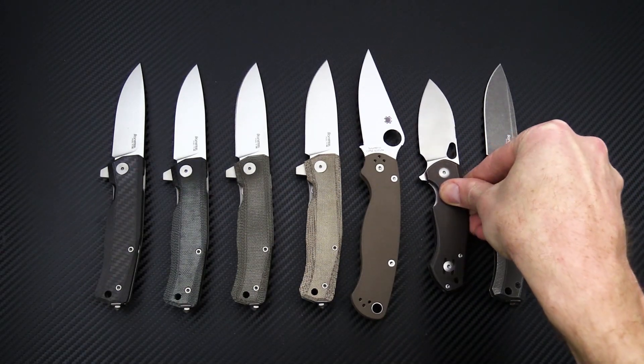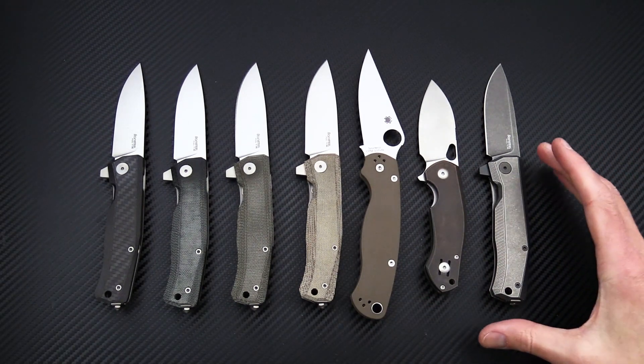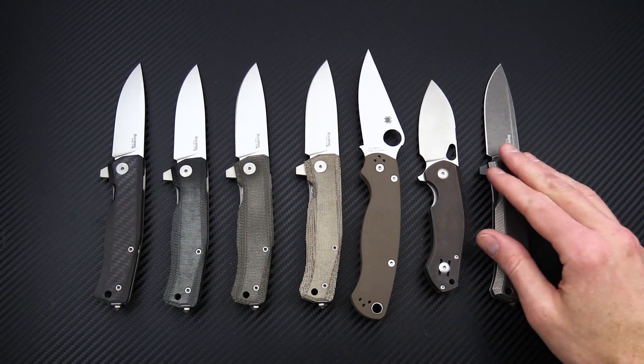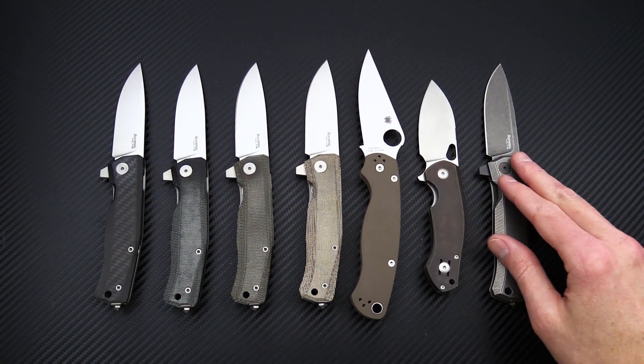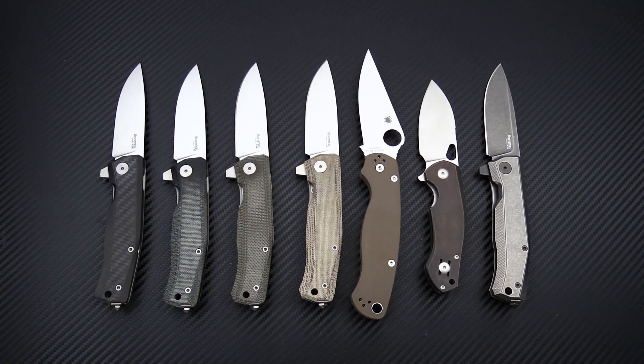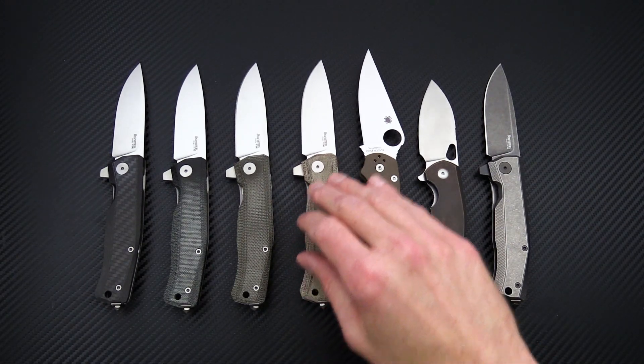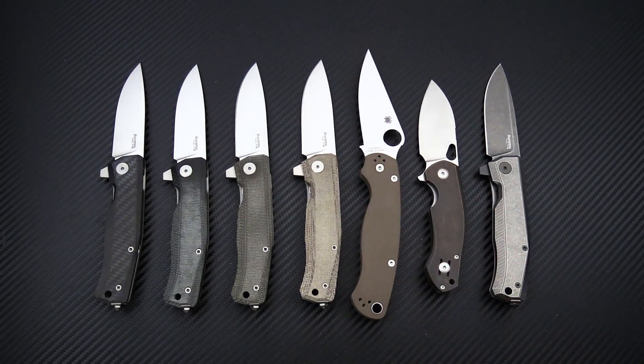The Giant Mouse Biblio is a little smaller by comparison, showing the Mito sits nicely as a mid-sized EDC made with high performance materials and excellent fit and finish. It's also a great outdoors knife with a nice belly on the blade for slicing and skinning tasks, and a robust point for piercing and tip work.